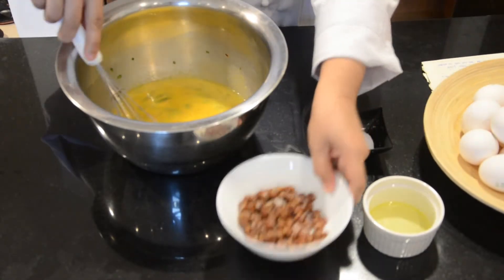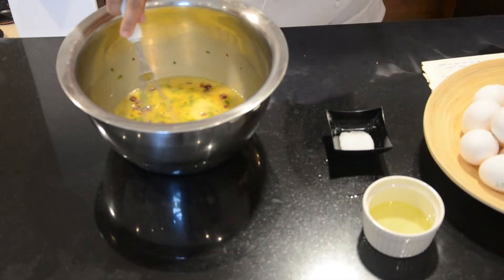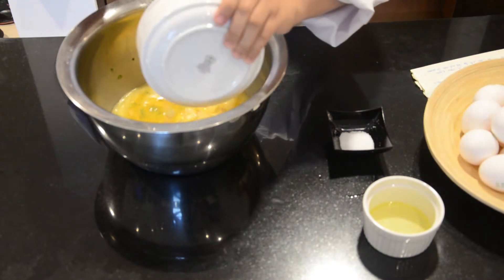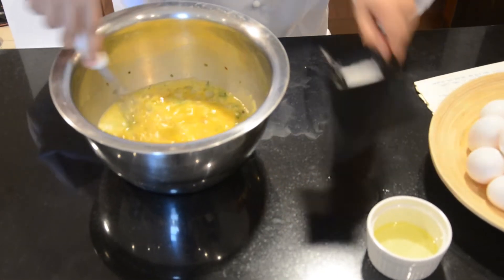Now, I need to pour the chorizo, potato, and onion into the egg mixture, and add the salt and stir.